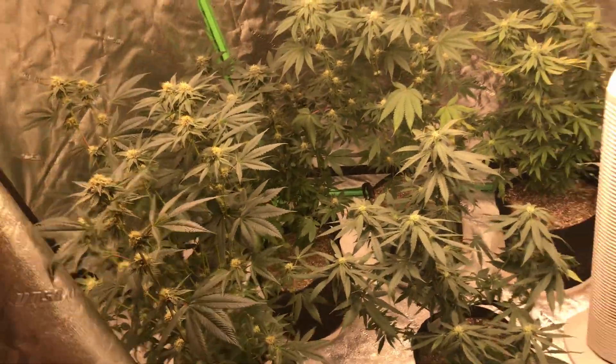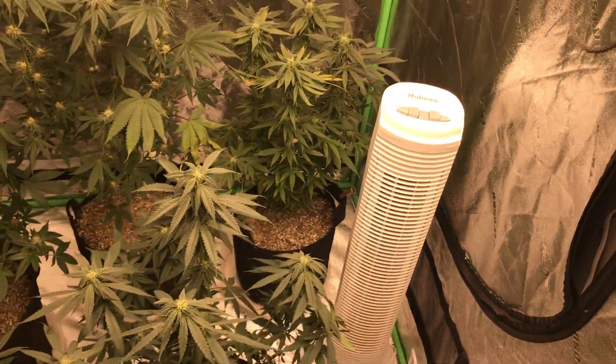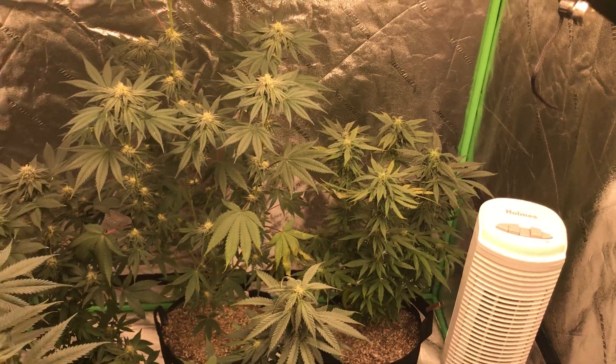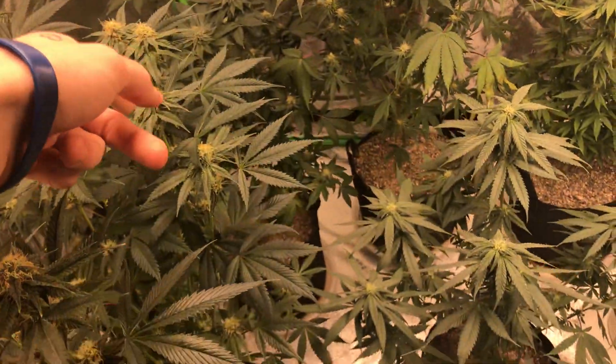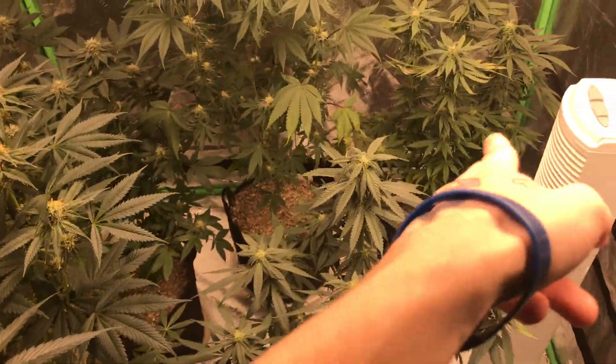Here's that tent. Let's go over to the other flower tent. I have to hook up that carbon filter. So in here we've got the Lava Cake, the Marilla Glue, the Chocolope, and two more Super Lemon Hazes.